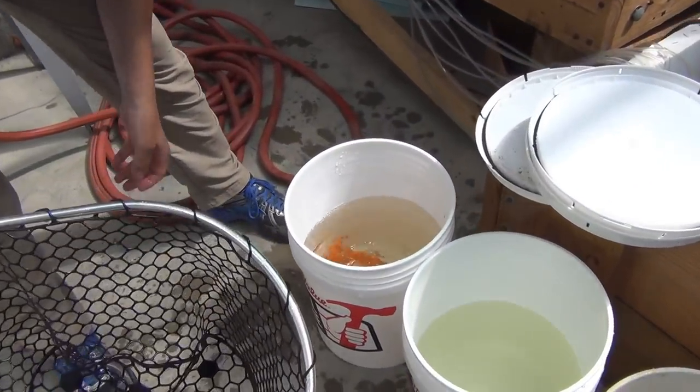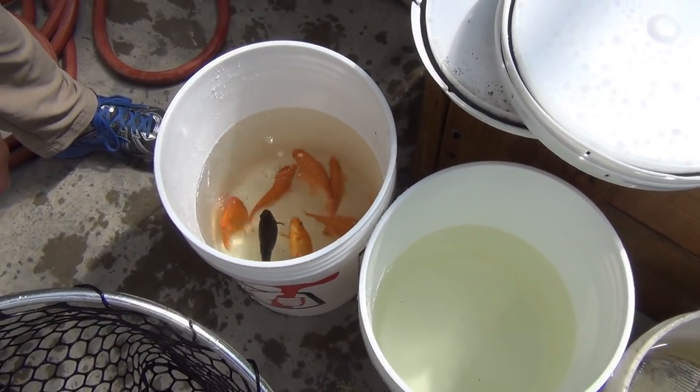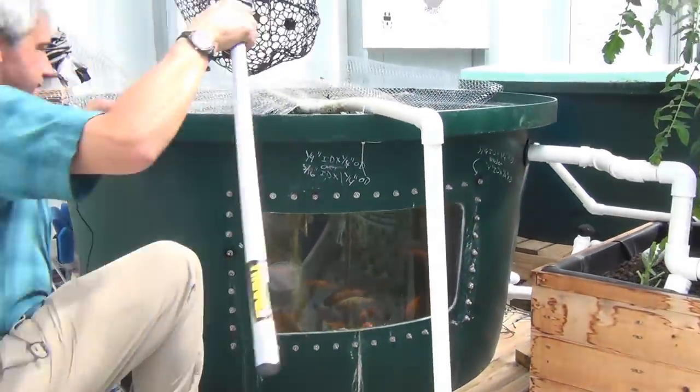That looks pretty good. Oh, he doesn't look good — he's on his back. He didn't like that. He may turn around. There he goes. Counting the fish: four, five, six, seven, eight, nine. Maybe it's like a shark and sort of goes numb when he's upside down.